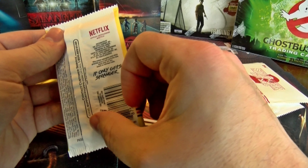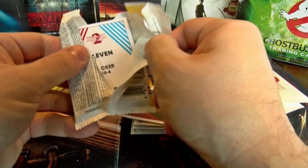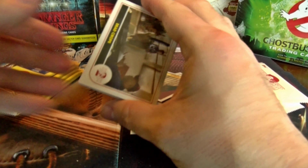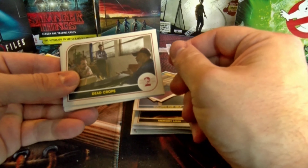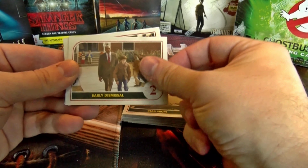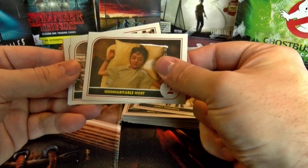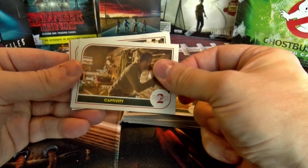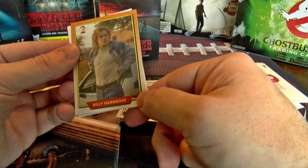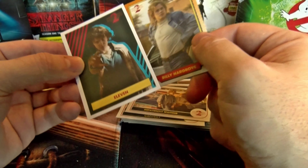Pack four: It Only Gets Stranger, Dead Crops, Early Dismissal, Uninhabitable Host, Captivity, Impatiently Waiting, character card Billy Hargrove, and Eleven is our sticker card.